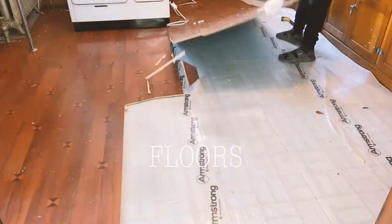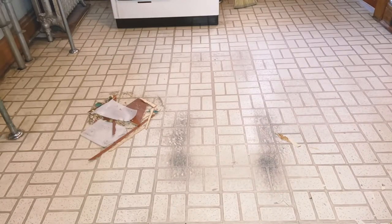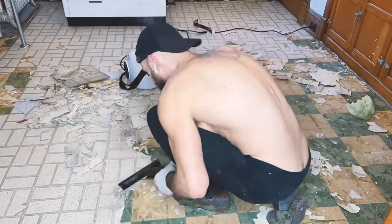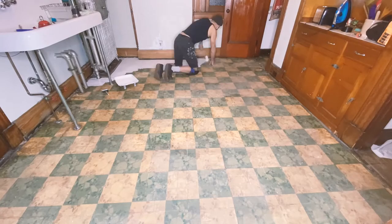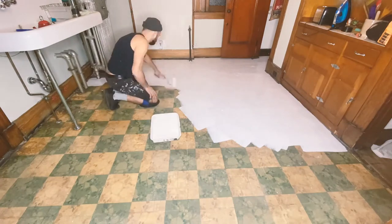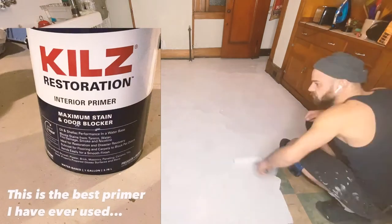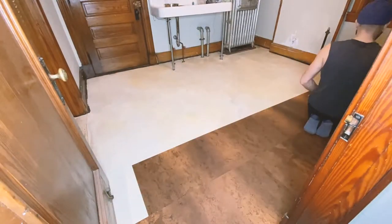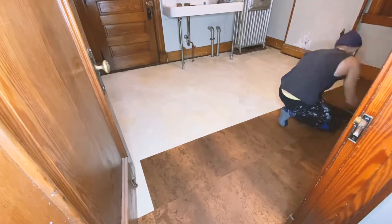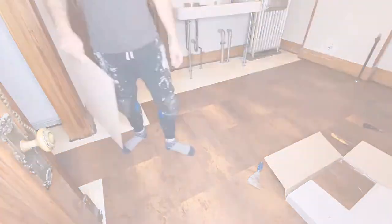Moving on to the floors — I first had to remove the Pergo floor from the early 2000s, and then I had to take off this vinyl brick-patterned floor with a steamer and a chisel, which took about two days. That unearthed a 1930s Armstrong linoleum floor with a really cool terrazzo pattern, but it was unsalvageable. I primed it with Kilz Restoration primer, then finished the floor with natural cork flooring. I am so pleased I chose this for the floor.